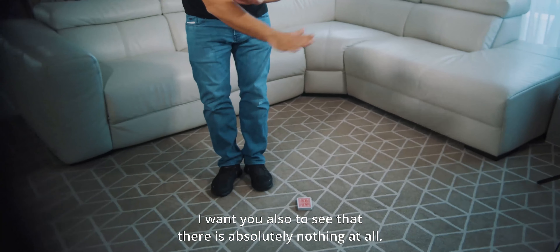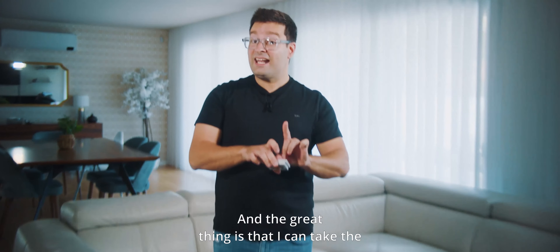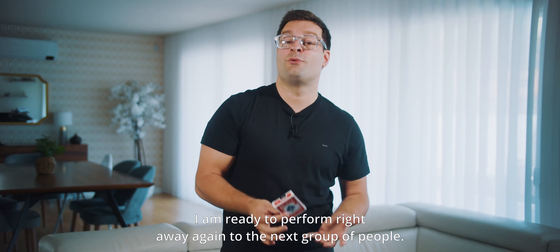Now I'm going to show you a raw performance of Leviosa — nothing in my hands, everything starts inside the card case. A hundred percent self-contained. The cards can in fact be actually shuffled like this, then one...